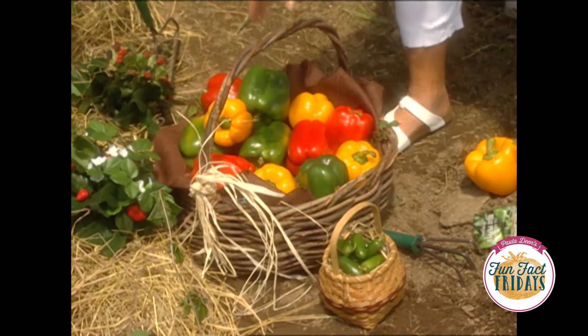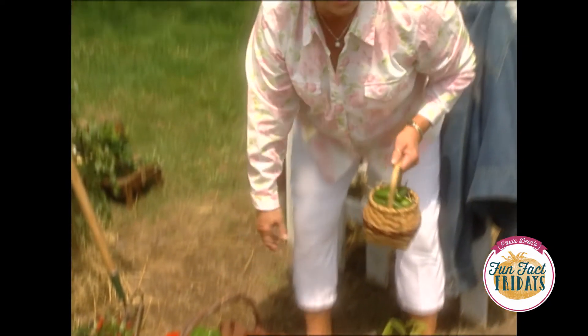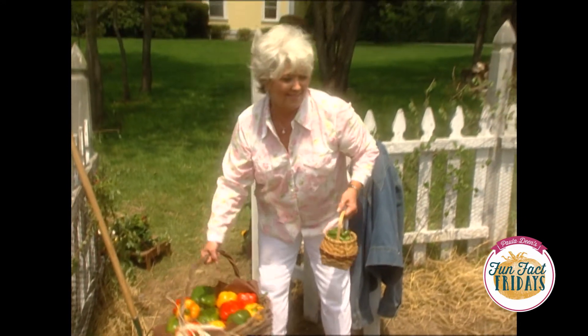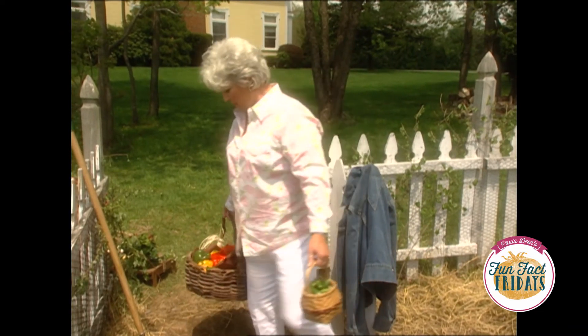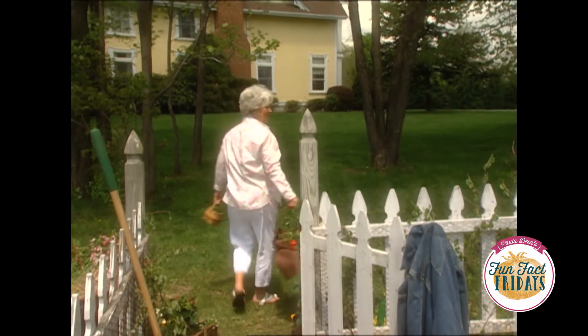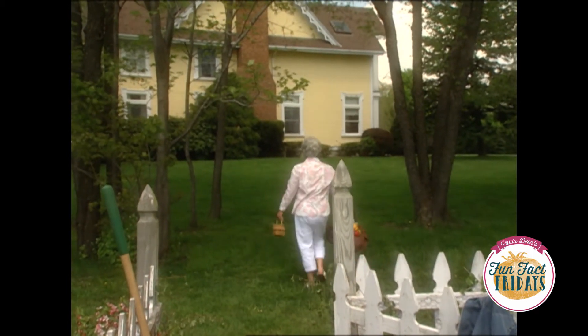Well Brandon, while you're finishing up your workout here, I'm gonna take these in the house and start on this pepper jelly. In a little while I want you to come up to the house and taste it. And I want to give you some jars so you can send them home to mama. Oh, mom would love that! Wouldn't mama love them? I'll see you in a little while. See you Paula.